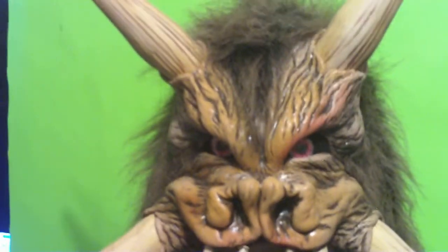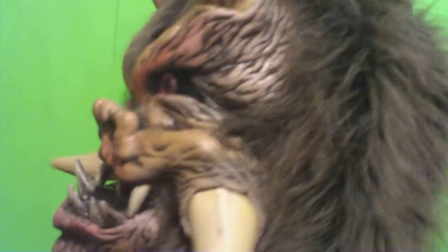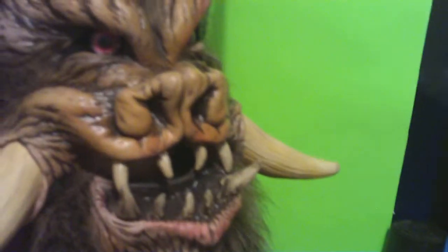It's got a movable jaw. This one is from 2007. It's got a series of little harnesses that go around your head on the inside and it hooks to your mouth, so this whole piece moves. I've just got some glass eyes stuck in it for now.